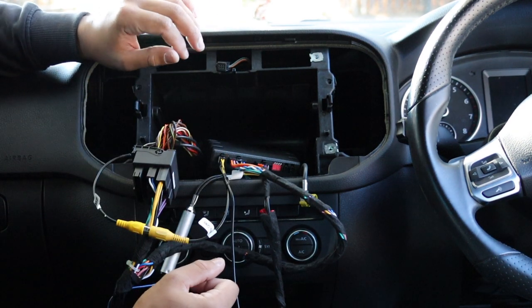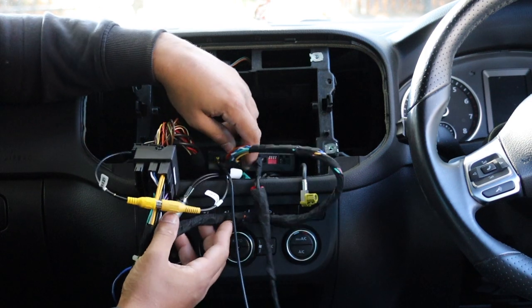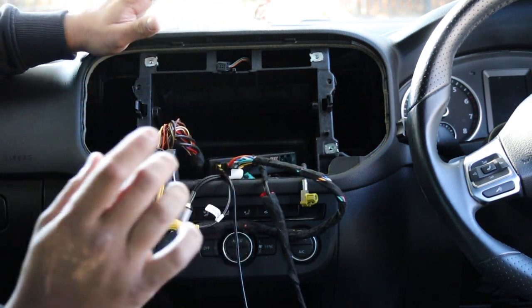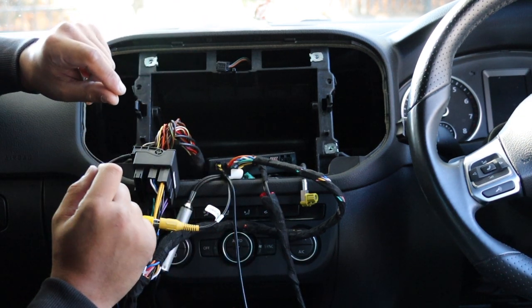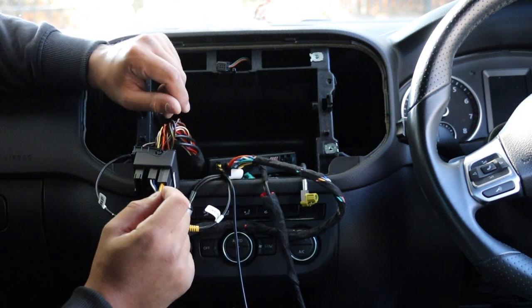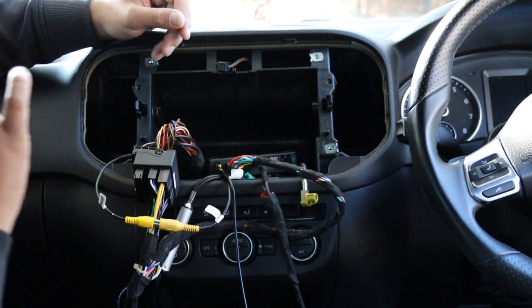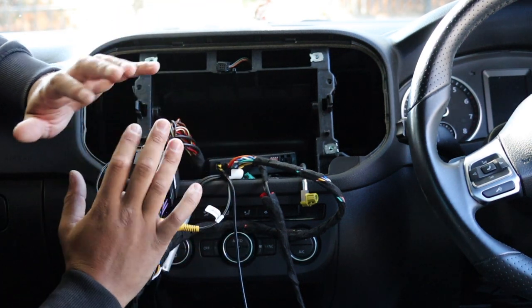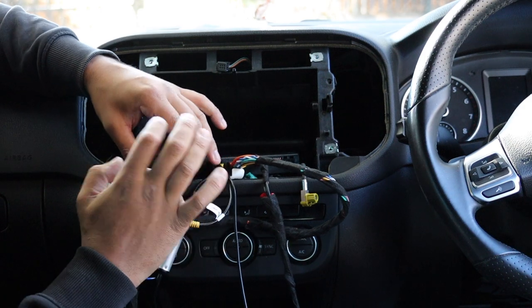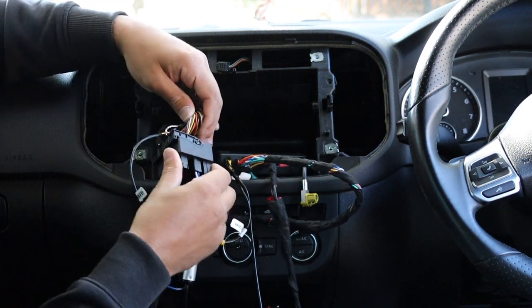The only reason I knew the fix was because of my experience working on European cars. With these vehicles — European cars — the factory camera, just like most components, has its own module. You put the car into reverse, the module gets power, powers up the camera, does everything for you. All that happens at the head unit is a video signal. So I knew that somewhere in this plug was a video signal, and that's what I found.